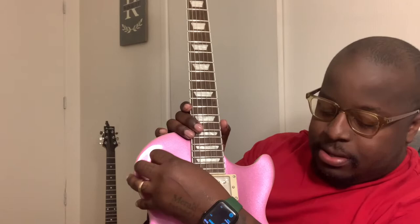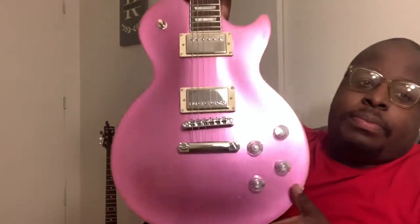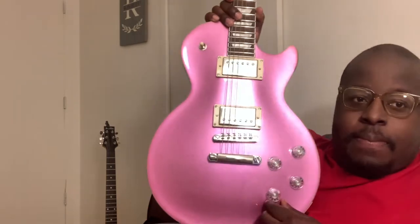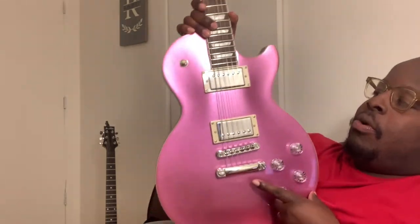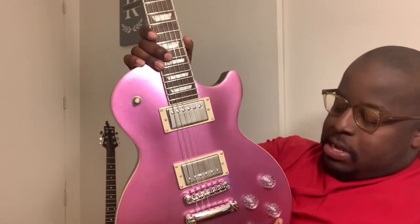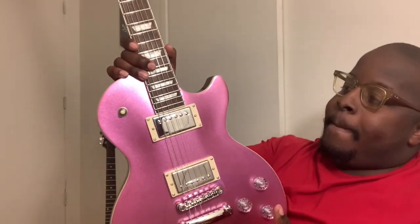Really nice to look at — it's definitely an eye catcher. I think one of these is actually a push-pull — yep, this one here is a push-pull, and it gives it more of a single-coil type of sound. We'll go more in depth on this particular guitar in a later video, but this is it here.